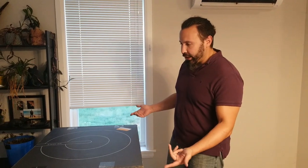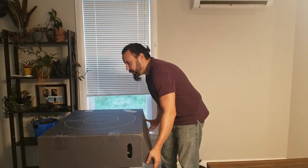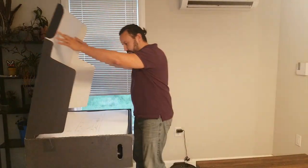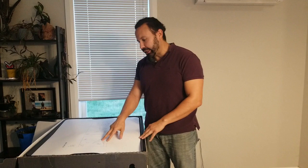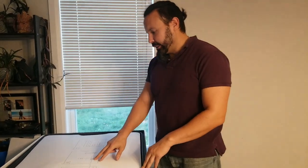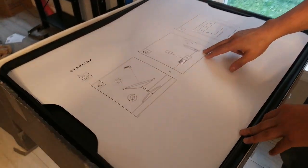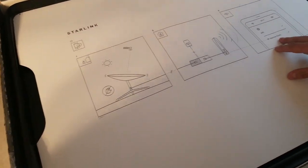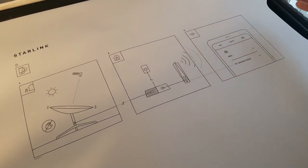As you can see, it's quite large, but of course there's actually the satellite dish in here. Just from this picture, this is probably going to contain the dish itself. It looks like some form of modem, which we definitely knew would be included, and some type of Wi-Fi connection as well by the look of it. But let's just take this out and have a look.